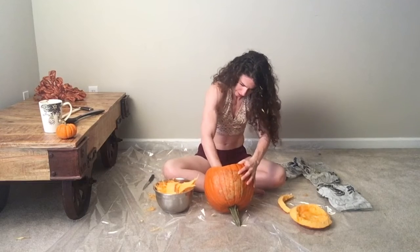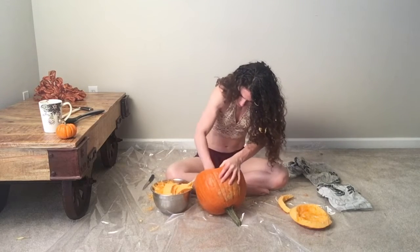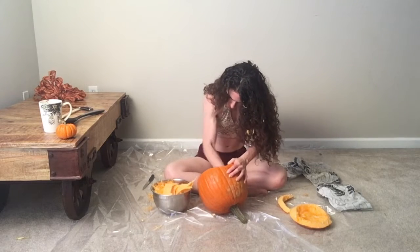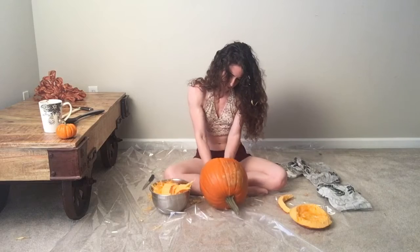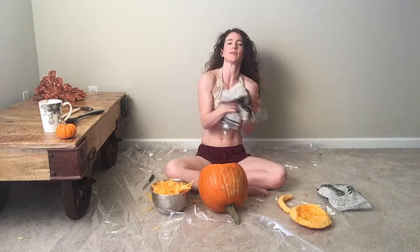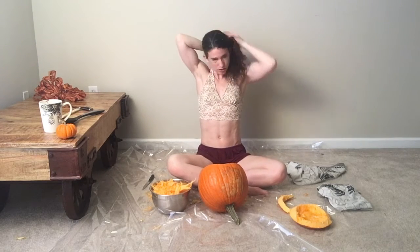I'll probably have pumpkin in my hair, which is not very attractive. Let me get that out of my hair. At this point I'm going to move my hair out of the way because it is getting so messy.